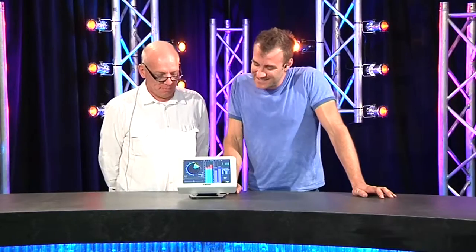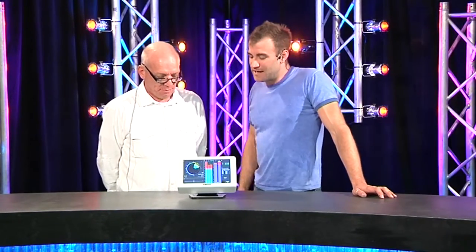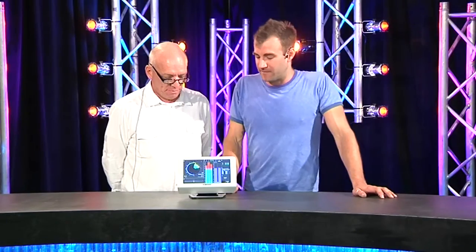It's through AMVA technology. It retails, depending on configuration, starting at around about five grand. So that's TC Electronic TM9.